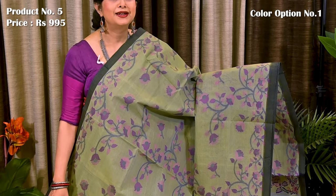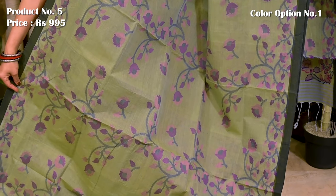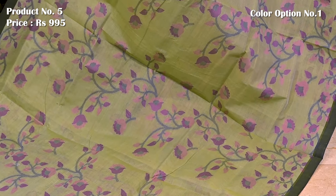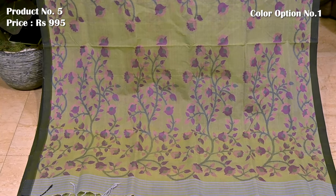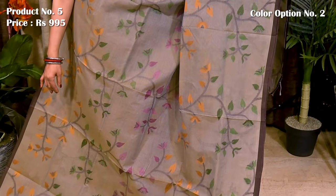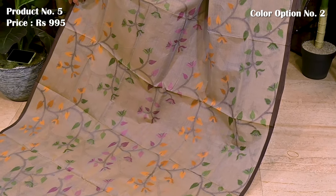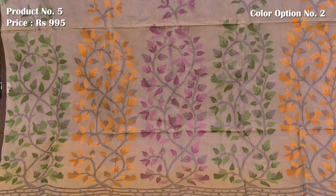This is a classic Bengal cotton saree with a beautiful shade of green. Saree number 5, priced at $995. Entire body of the saree is decorated with beautiful leaf floral vines in contrasting resham weaving. Similar pattern continued in the pallu.